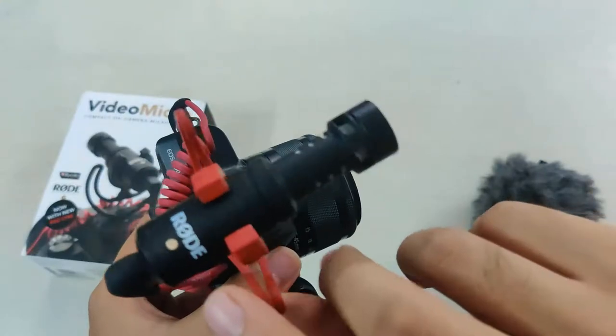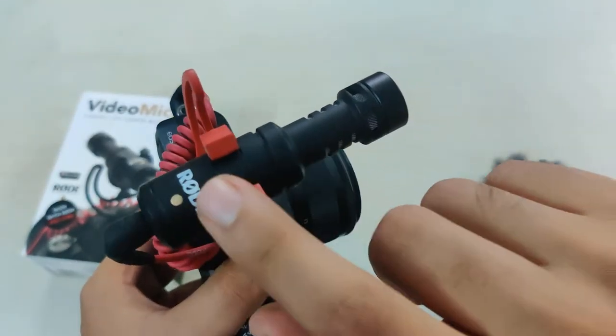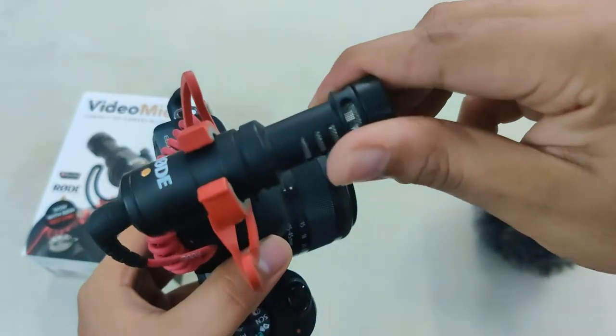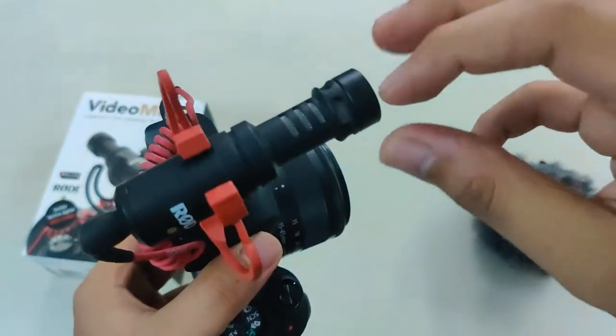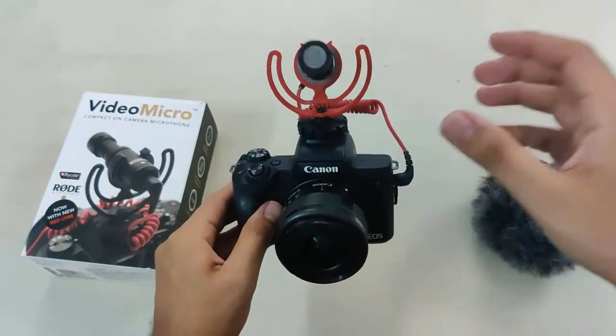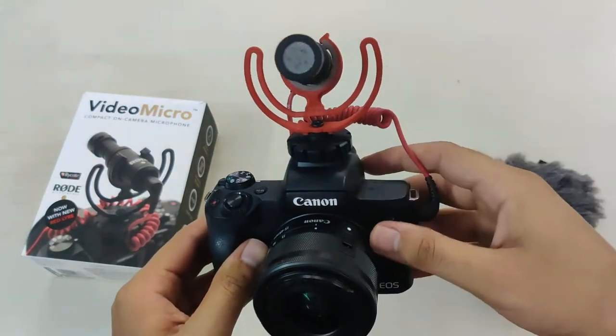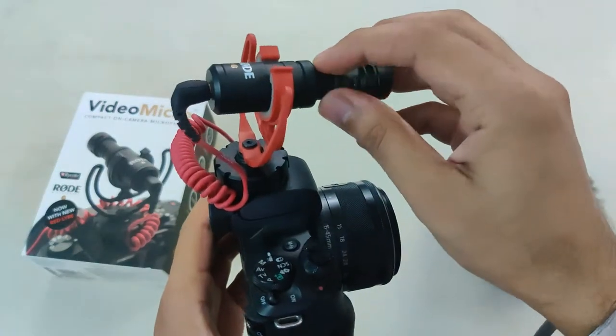The first tip: if you see there is a Rode logo on the top of the microphone with a golden tip — keep the Rode logo on the top itself. As per what I have seen and observed, there are small openings on the right and left side of the microphone. These are basically used to cut the windy noise. Try to keep these microphone openings on the right and left side and the Rode logo on top — this is the best way you can use your microphone.